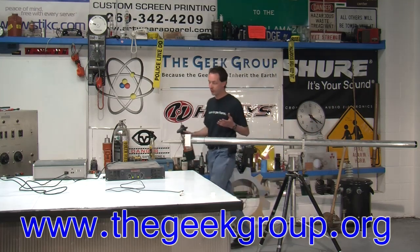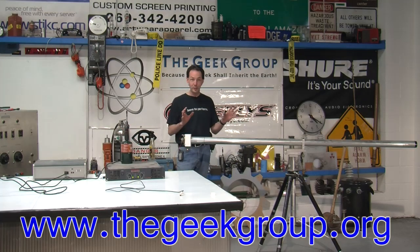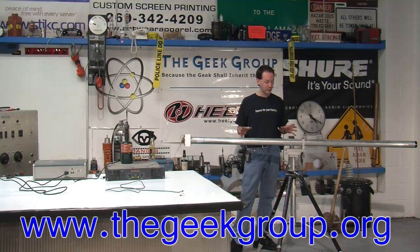What the Rubens Tube is, is actually kind of like a Tesla coil — it's one of those things that's really, really simple in concept but really, really hard to get it to work right. It's very fussy, and we seem to have a thing for making fussy things around here.